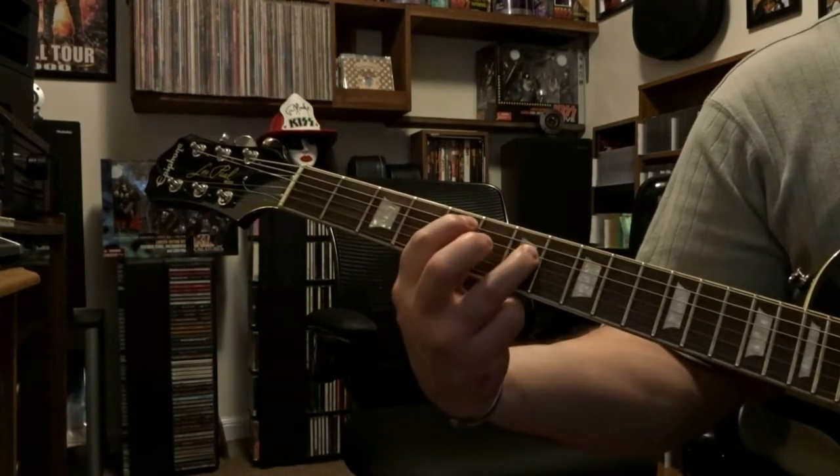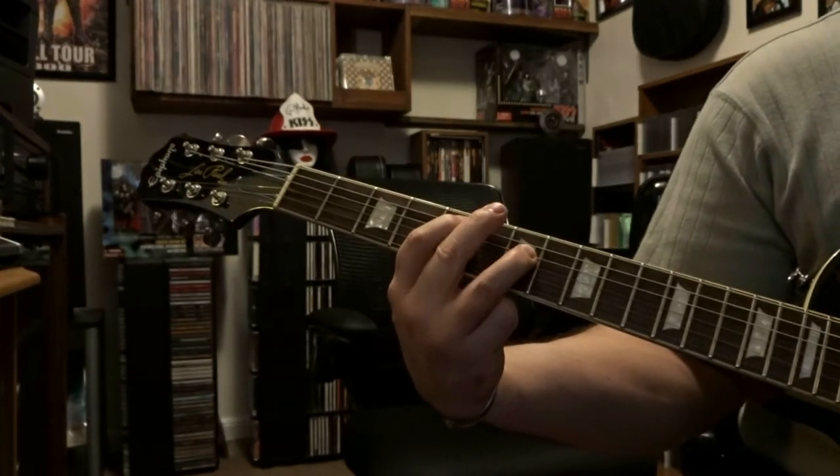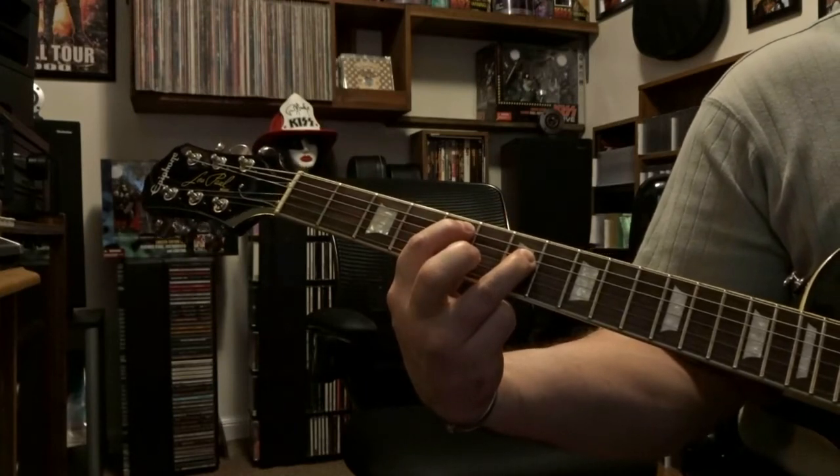Immediately, same strings, jump up to fret 5 and 7 and you're going to kind of mute that 6th string out and you're going to strum through the 5th and 4th strings.